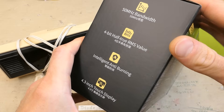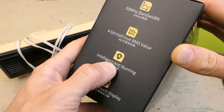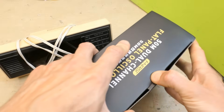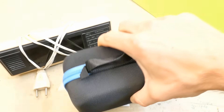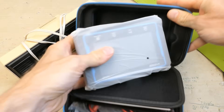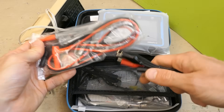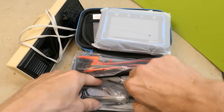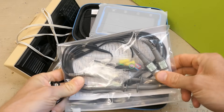Let's open it and take a very quick look at the specifications: true RMS value, intelligent anti-burning, and some other specs. Here's the oscilloscope in a bag with all the accessories — multimeter probes, a charging cable, a cable probably for the signal generator, and two oscilloscope probes with accessories, even screwdrivers for calibration.